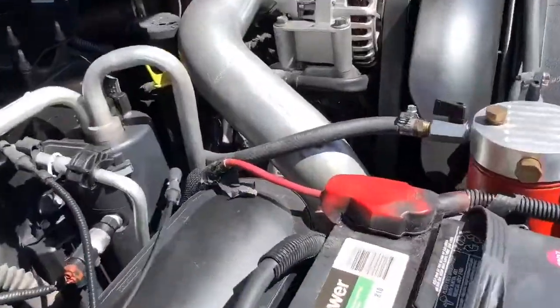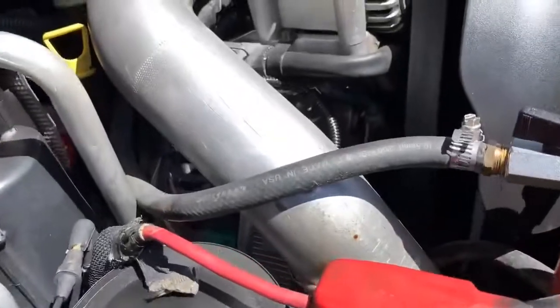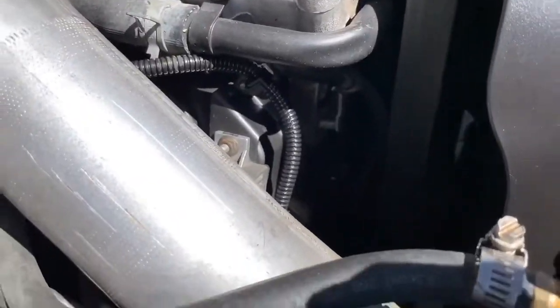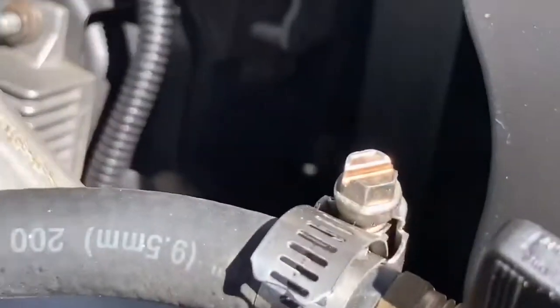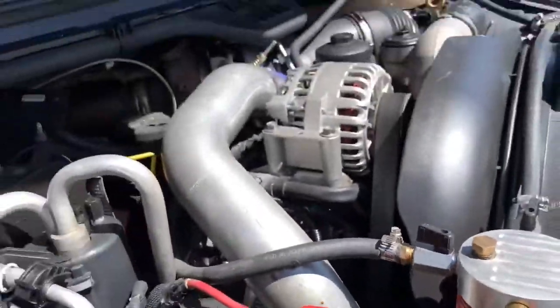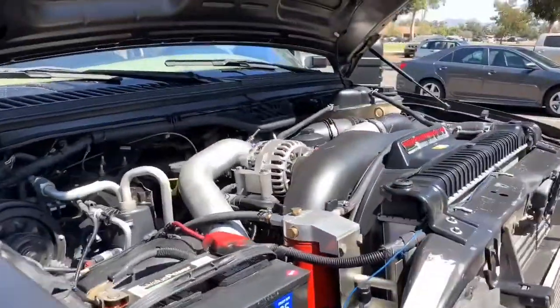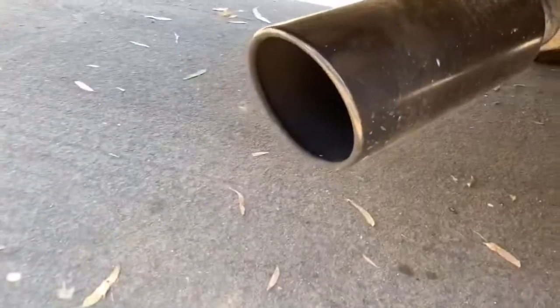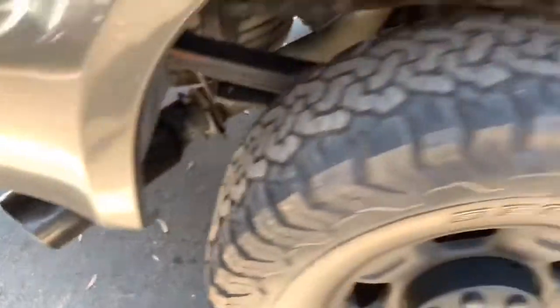I do have a bit of a squeaky bearing — I want to narrow it down to either the alternator or the belt cord. It's down in the exhaust area.